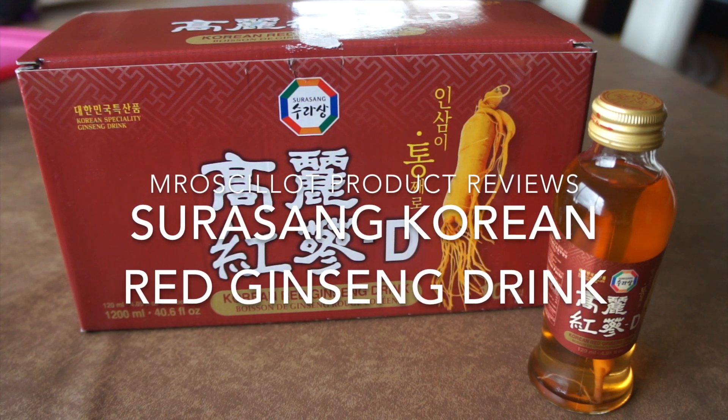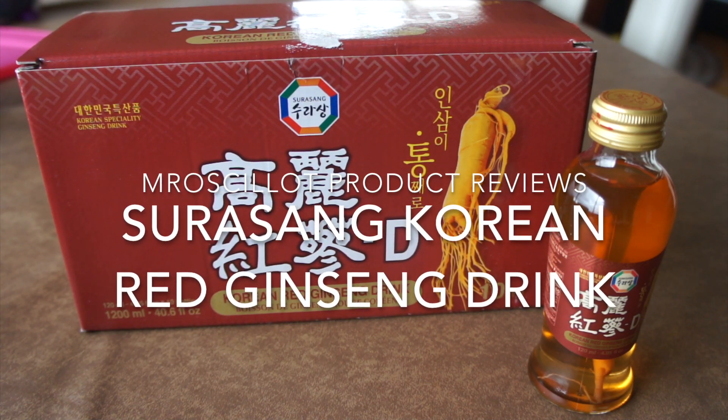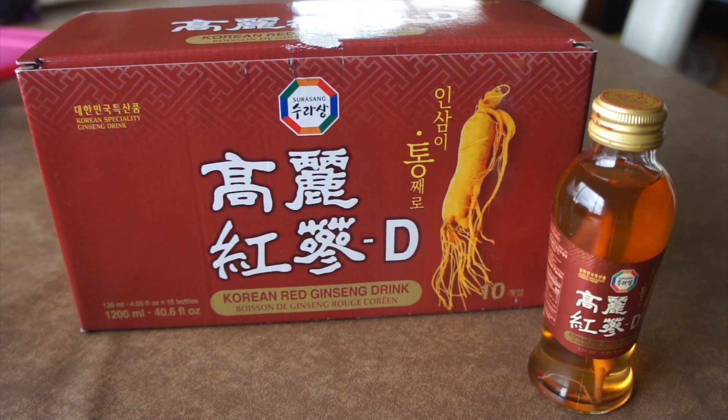What up, YouTube? It's your boy Mr. Ocelot, back again for another at-home product review. Today we're looking at Sura-Song's Korean Red Ginseng Drink. Here we have a case of 10 four-ounce bottles.